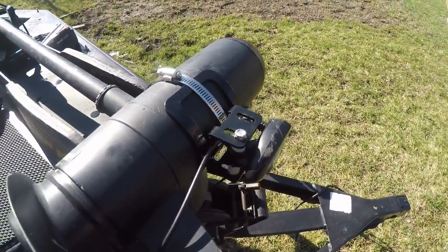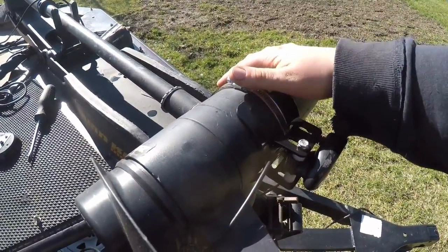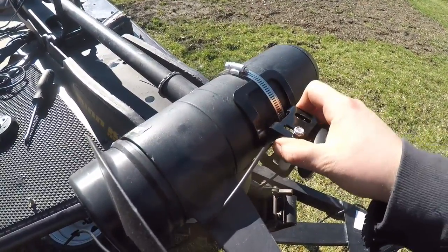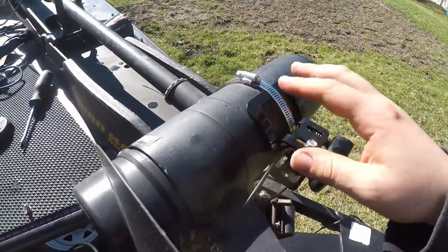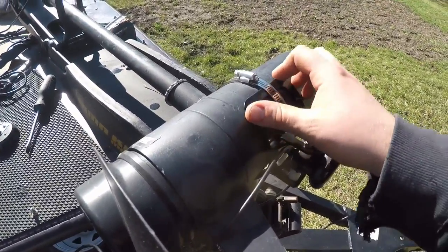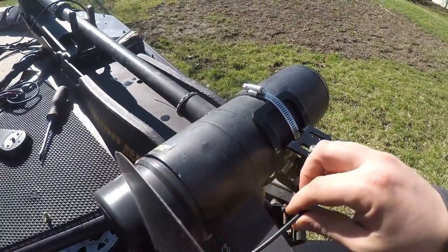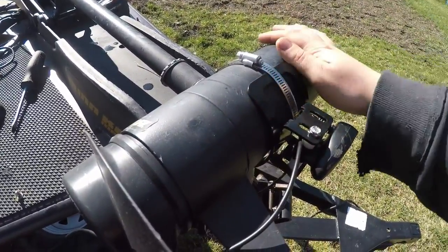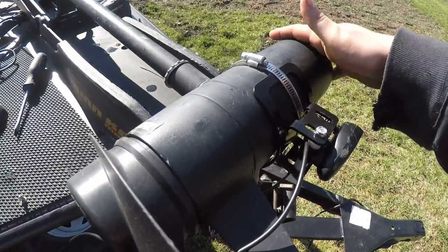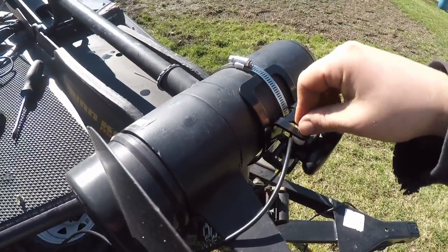Some people just use zip ties themselves — it just depends on what you want to do with your transducer. Would I buy the MKR bracket again? I do like this little frame, to be honest, but I really could jerry-rig something for half the price. If you happen to be on the water and you break it off and need it the next day, within two hours you could probably jerry-rig something that's going to last you a long time.